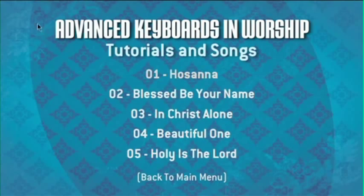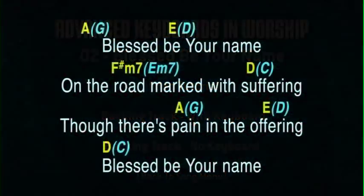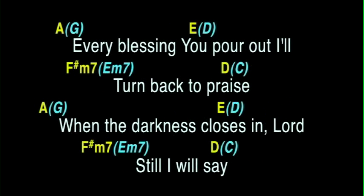You also get two versions of every song backing track with on-screen chord charts — one with the keys parts high in the mix, and the other with no keyboards, so you can copy, learn and practice and you won't miss a note.